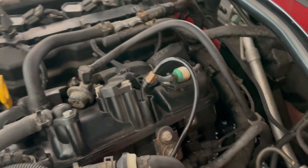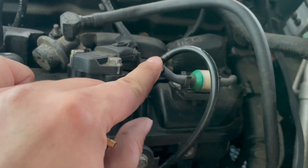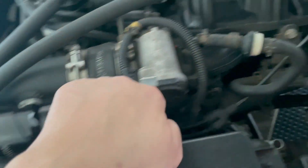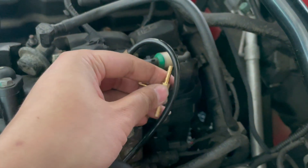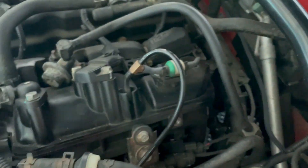For the boost reference line, as you can see here, he's already got a tap for his blow off valve. On a stock car this just runs in without the T. So I teed it off a long time ago when we installed the blow off valve. What we're going to do is use the same line, put another T, right around here, so we can get another boost line inside to the car.